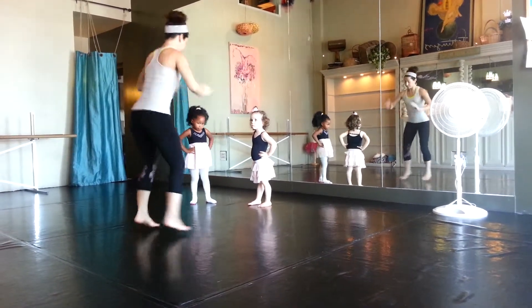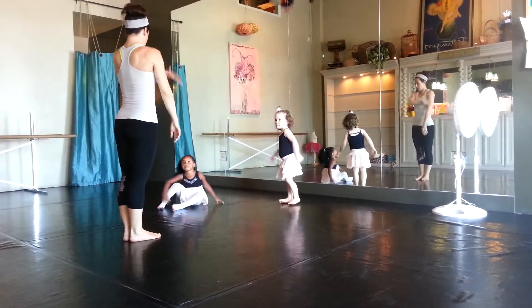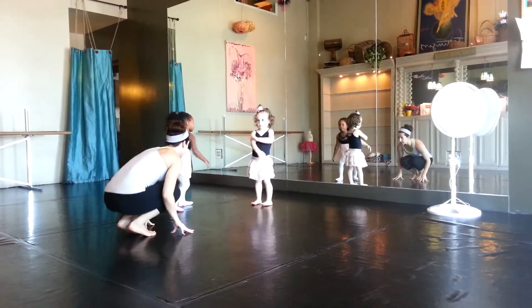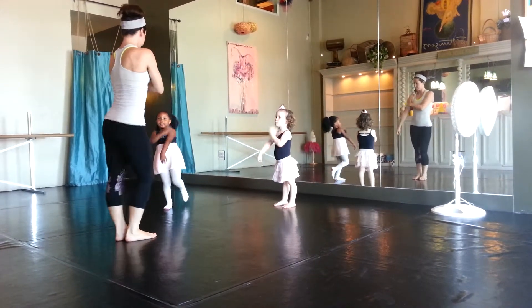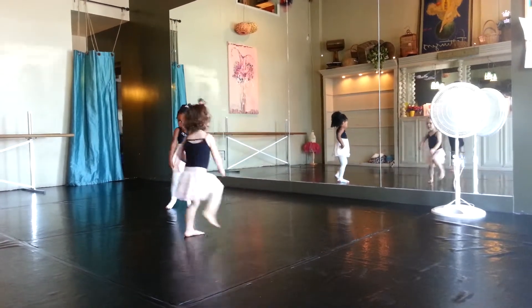Ready? Touch the floor. Jump up. And adjust yourself up. Right again. Touch the floor. Jump up. Get your foot down. Up and down.